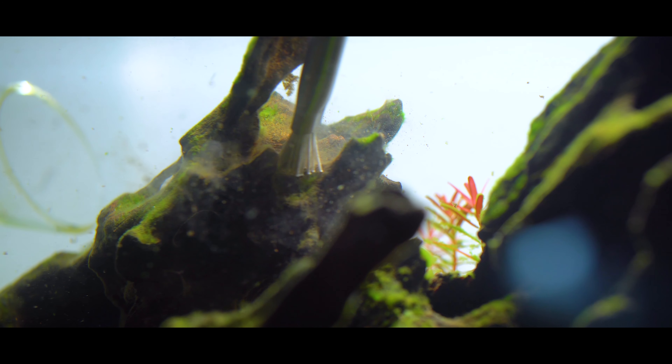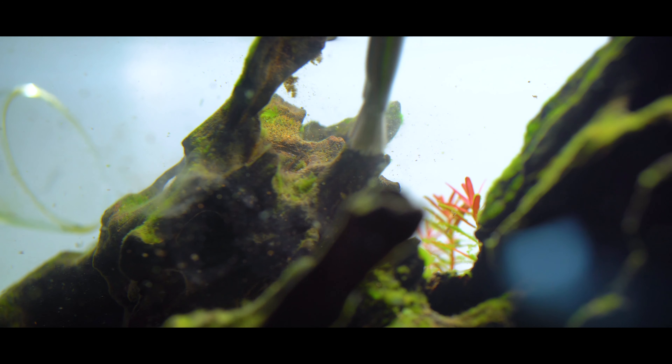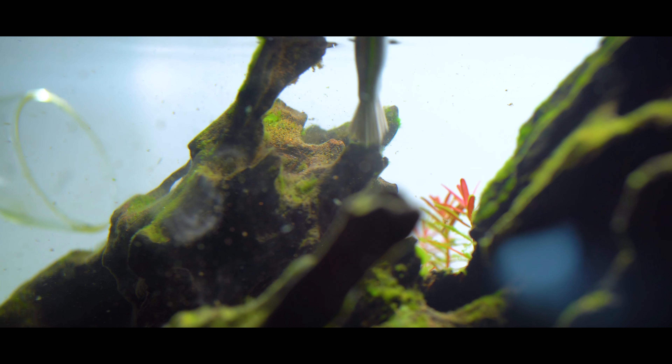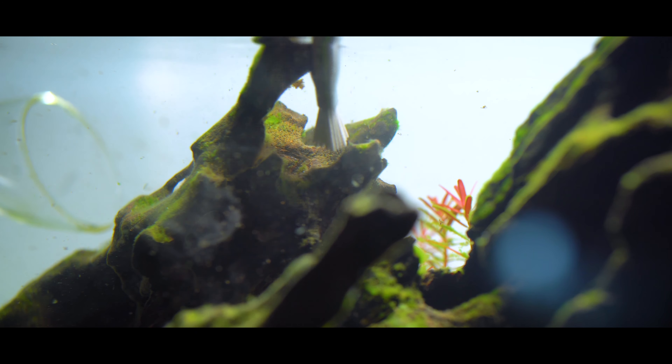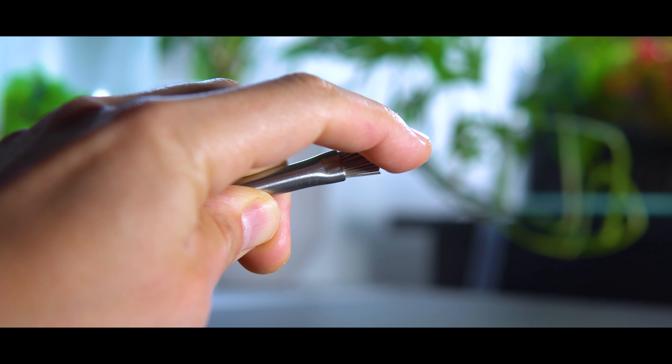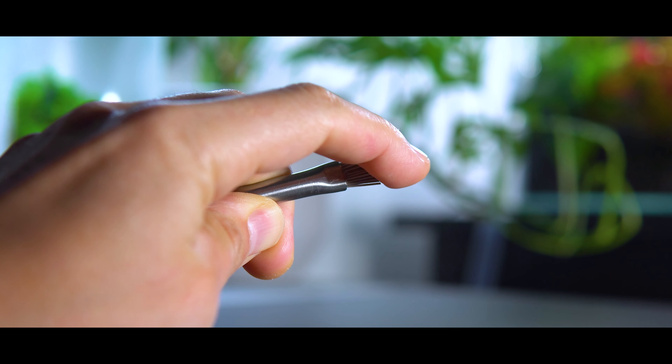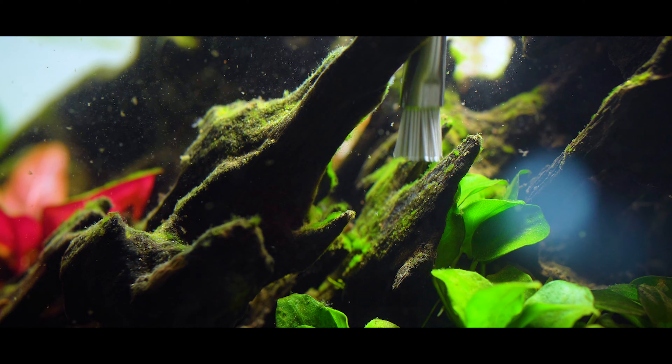That's exactly where the AquaWorks Algae Brush comes in handy. At around $16, you just cannot go wrong. I have to give Isabelle over at Boost Plant a huge shout out — I recently placed a plant order and she tossed this into the order for me, and it is a game changer. It's super awesome for getting into those little nooks and crannies and those spots that you really have a hard time getting to with a toothbrush.